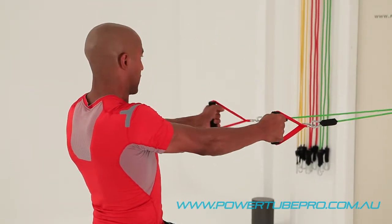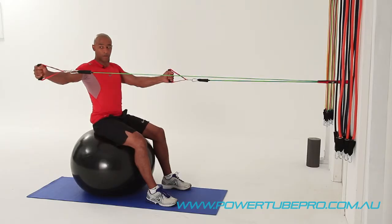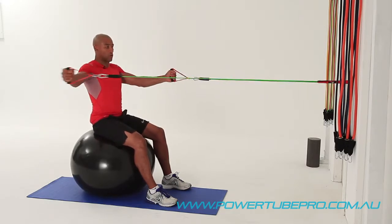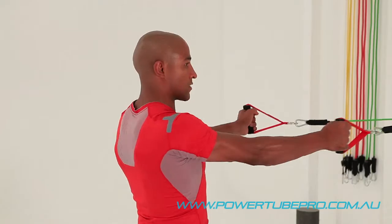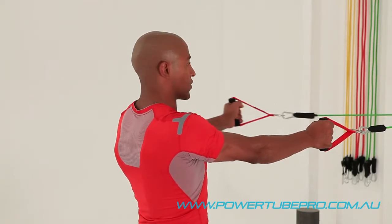It doesn't need to go any further than that, and you just maintain really good form and timing through that range of movement. Really good for the back of the shoulder and also in between your shoulder blades, the scapula. This is a great exercise for maintaining a healthy shoulder capsule.